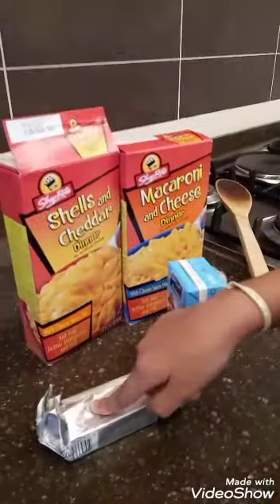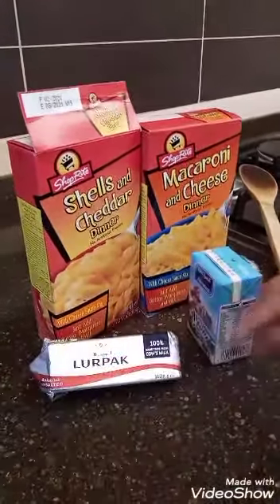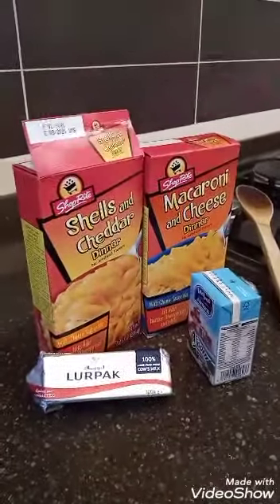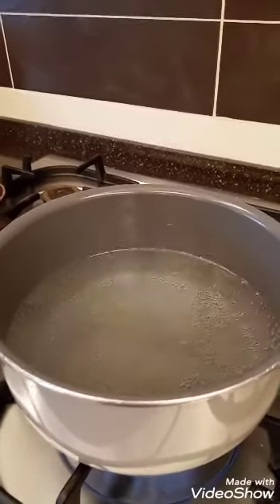Welcome back to my channel. I want to make macaroni and cheese for dinner for my three kids. It's very easy — you only need three ingredients: butter, milk, and macaroni and cheese. First, you have to boil the water with olive oil and salt.